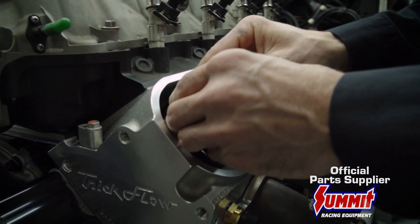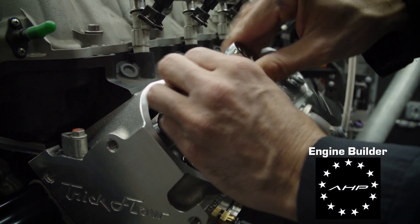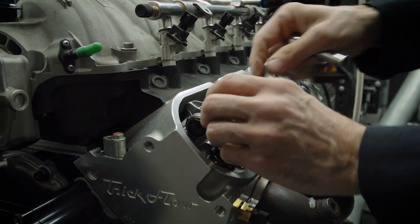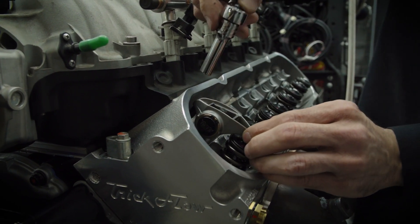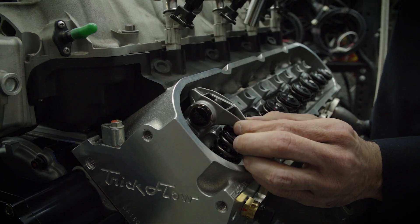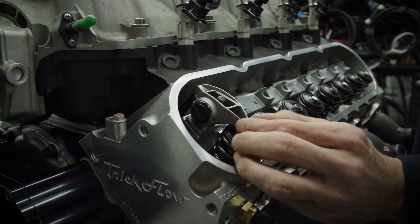I already have the cylinder at the valve closed, so we're just going to run that down. To check your preload, you want to get this run down to zero lash. You just want to rock this rocker up and down until you can no longer move it. Then if you can't spin that pushrod too easily, that means you're at zero lash right there.